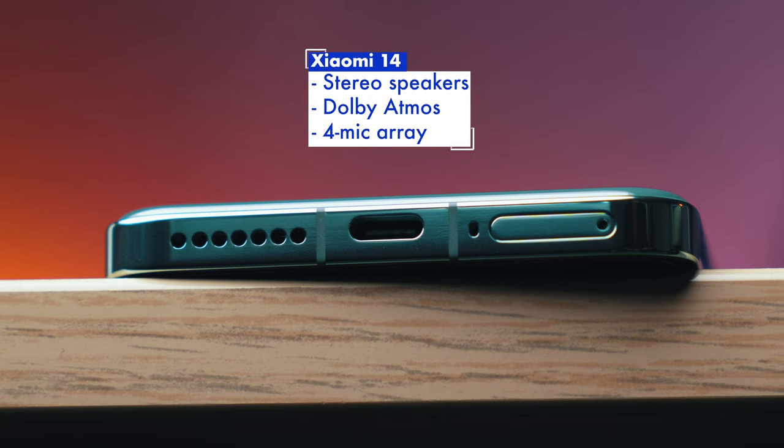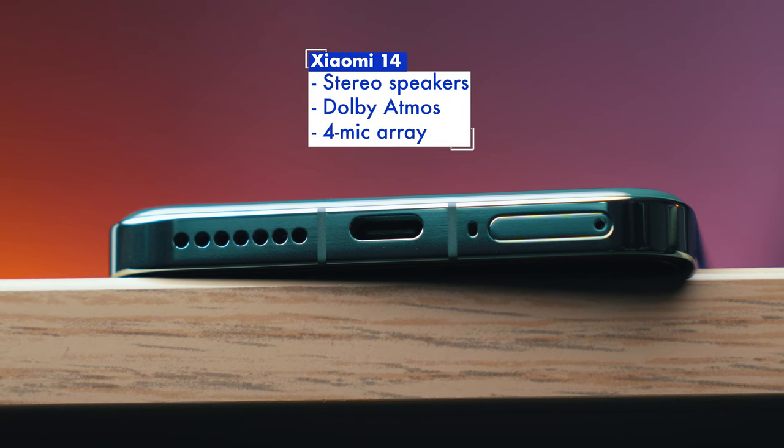As for audio, the Xiaomi 14 comes with stereo speakers that aren't particularly impressive. It gets reasonably loud, sure, but it does end up being a little hollow with a little oomph in the audio, especially at the low end and the top end, and little in the way of spatial sound even though it comes with Dolby Atmos certification.